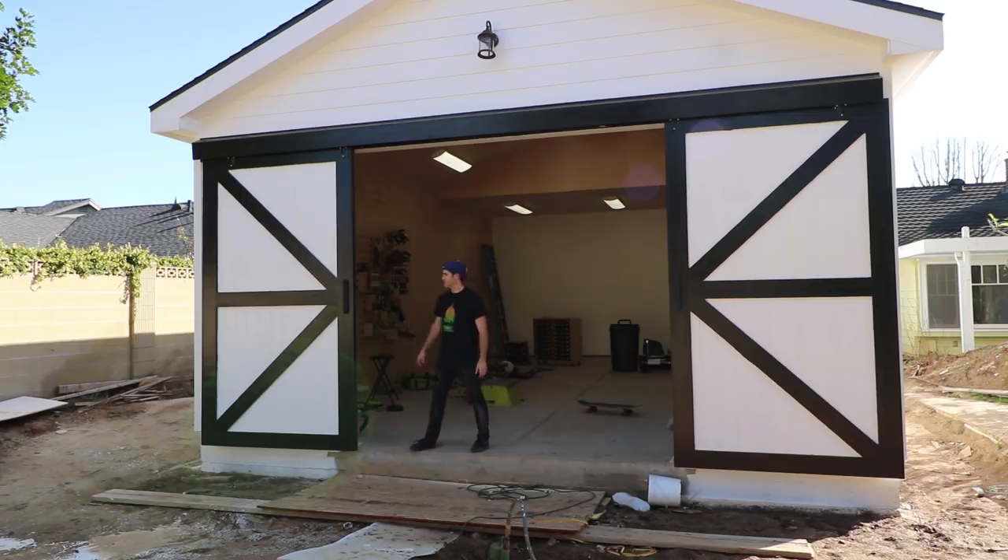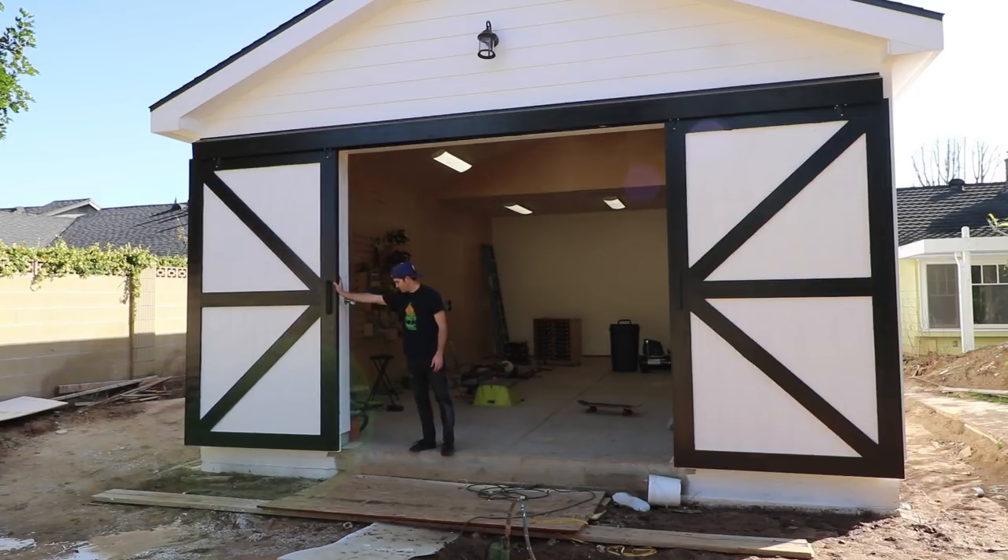I'm really going for a picturesque workshop on the inside and out, and the staple of the outside are these barn doors. Let me show you how I built them.